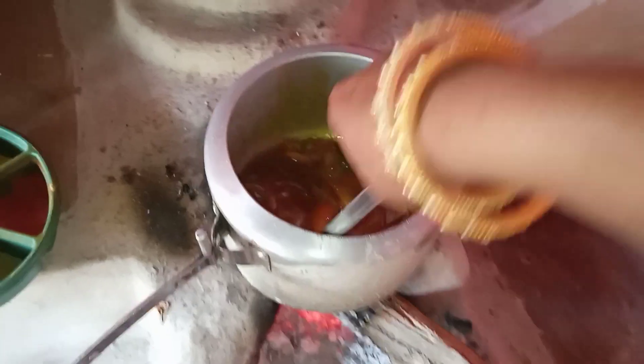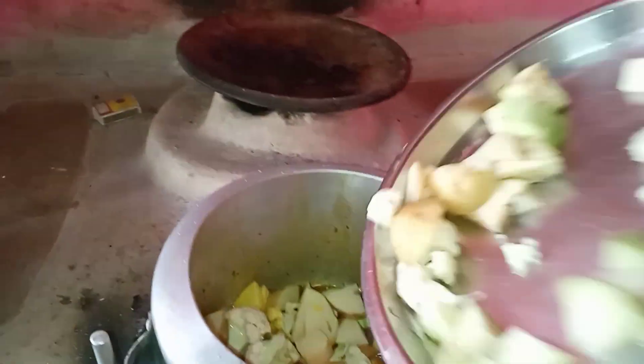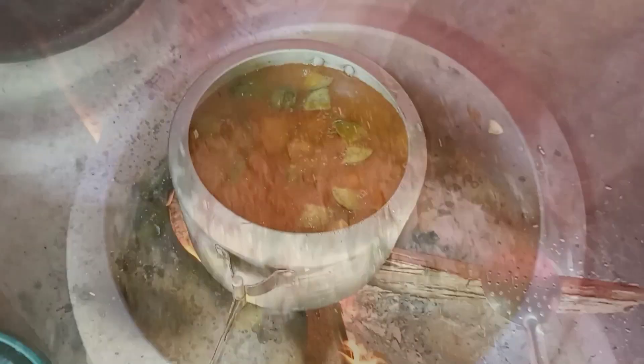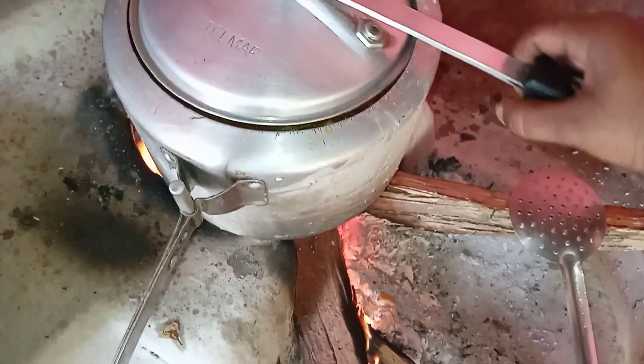I will add a little water and mix it up, then we will mix it up. I am going to put it in the pot. I am going to put it in the pot and put it in the pot. Thank you.